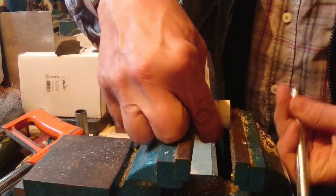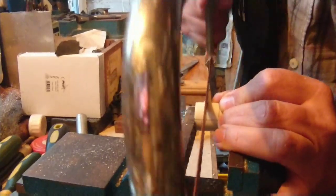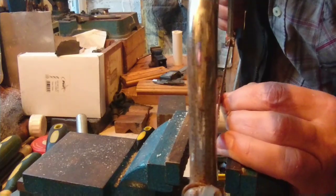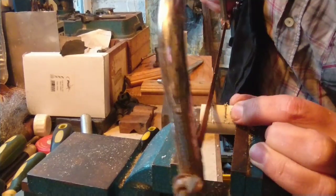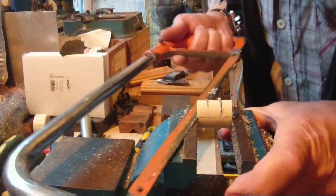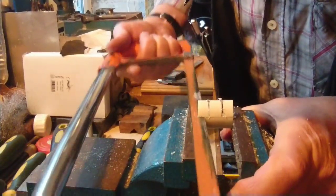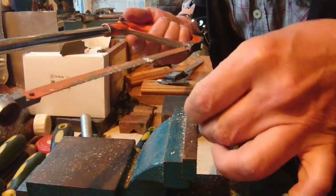I'm going to put it in the vise and saw just outside those lines — down to the cross line, and the same on the other side.